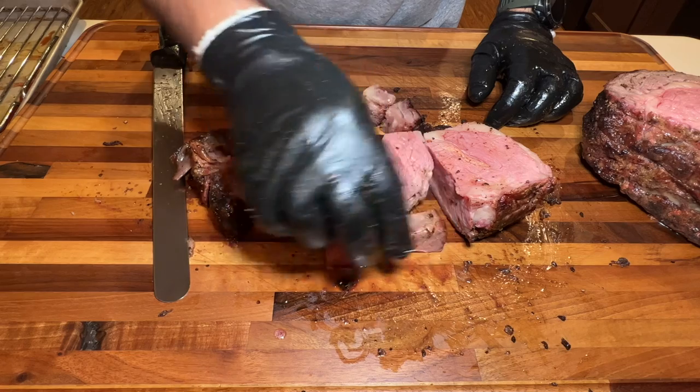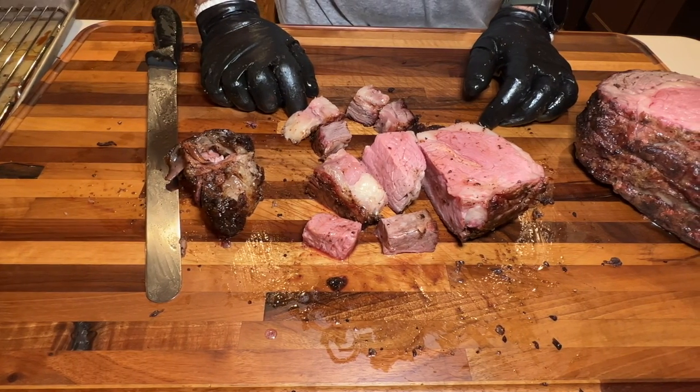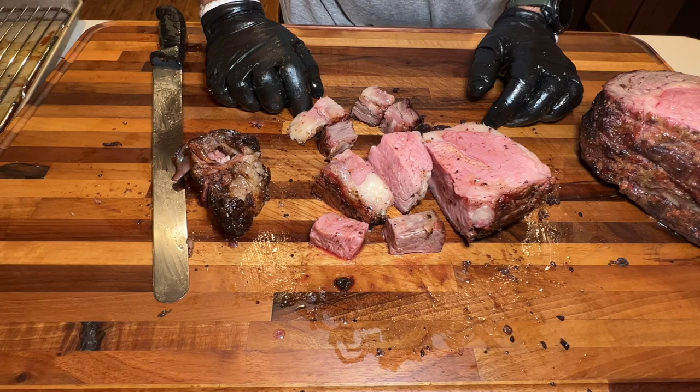This is it for this one, thank you for tuning in again. If you like this content, please share, comment, like — all that good stuff. Subscribe, it helps a great deal. Until the next one, stay safe and bye-bye.